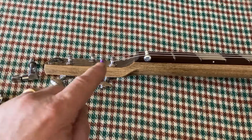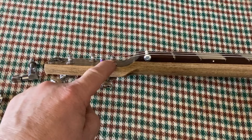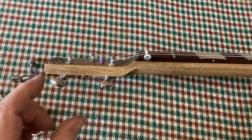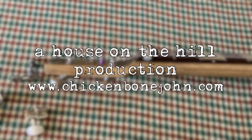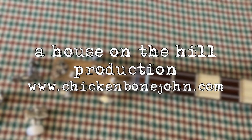So two to three wraps is all you need. When you're stringing it, if you pull the string through the hole in the post and then back it off about 25 millimeters or an inch, that's just enough to give you a couple of wraps. Handy hint there. Thanks for watching and bye for now.